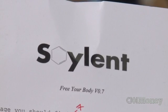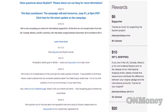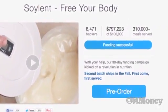By every measurable indicator, I'm a pretty healthy person. After testing and refining the formula for Soylent, Reinhart launched a crowdfunding campaign that has been wildly successful. In one month, Reinhart has raised more than $700,000 on his own website to build a facility to mass-produce Soylent.